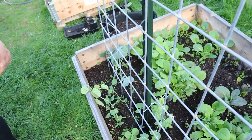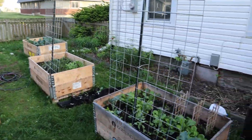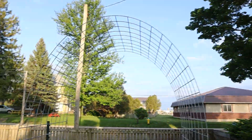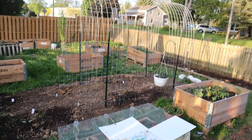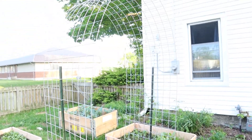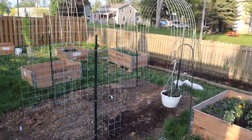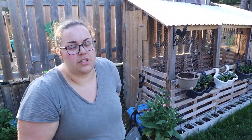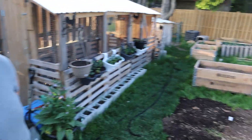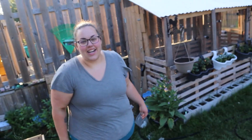We're going to untangle the peas — those guys aren't happy. They grew a little quickly. All of these peas had gotten kind of big and they were all intertwined, and they don't really know where to go. So I have to teach them by kind of tying them around the trellis so that they'll climb up it. We'll have to do it on this side too.